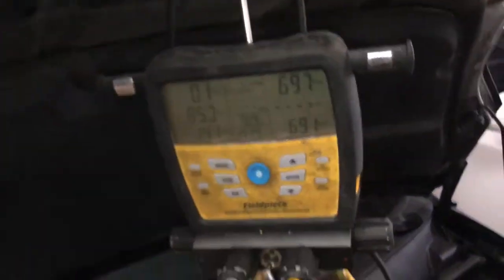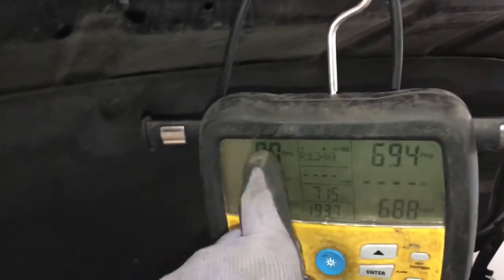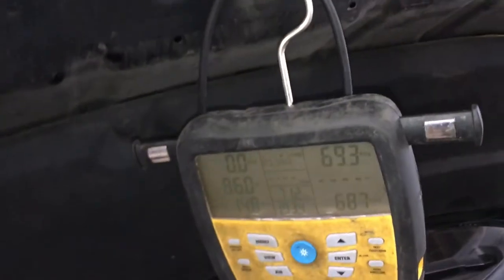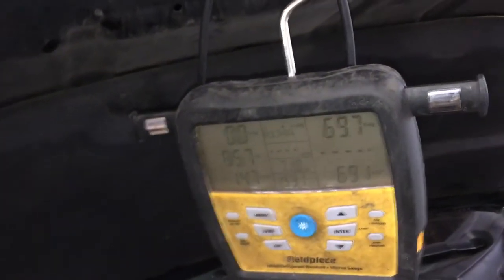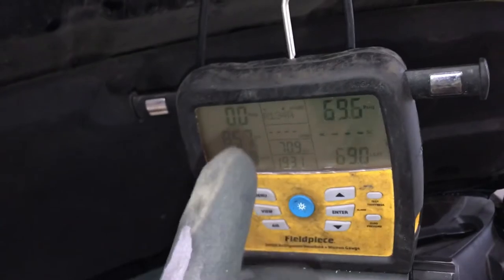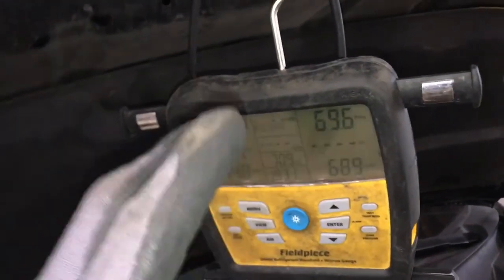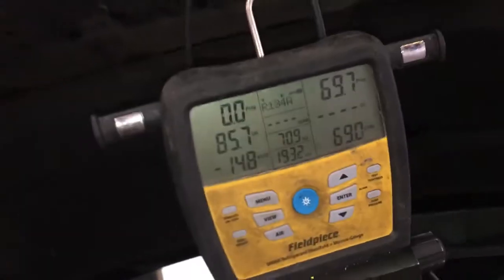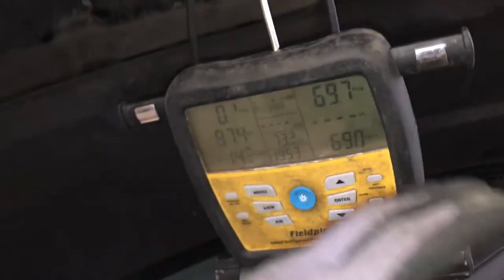On a system that probably only has 3 ounces in it. When I hooked up to this car and hooked my gauges up, I had 42 psi on both sides. 42 psi is just above the point where the low side pressure switch would kick out and not allow the compressor to come on. The low side protection switch does not work — it waits until it's so low it's meaningless. It's like an idiot light on an old car where the light comes on after you blow the head gasket.